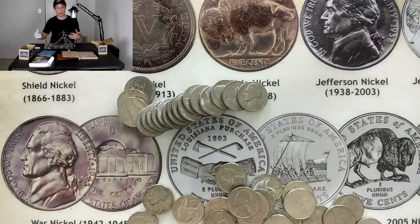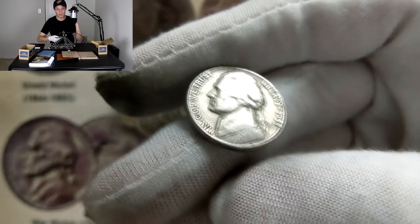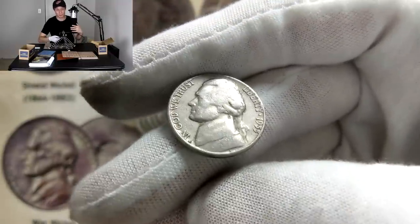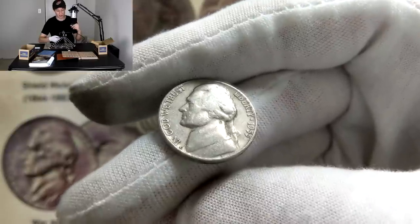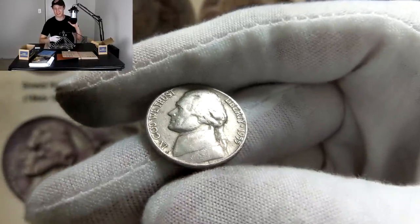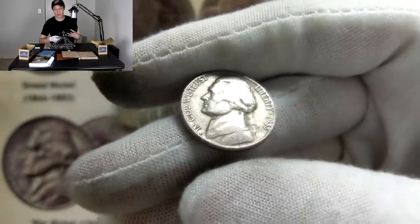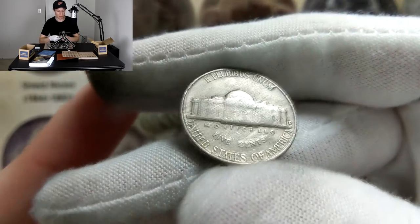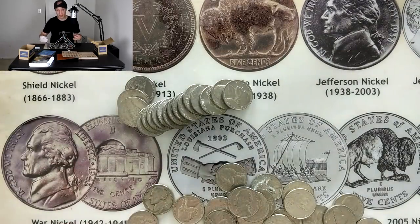About seven or eight rolls later, we're in a very strange predicament — we have a 1955 Jefferson nickel. For the 1955, there was no San Francisco this year, only Denver and Philadelphia. The Denver is way easier to find: the 55 Denver comes in at 74 million minted versus 8.2 million for the Philadelphia. We're hoping for the Philadelphia. Three, two, one — unfortunately, it's just going to be a Denver. You can see the little Denver mint mark to the right of the Monticello.